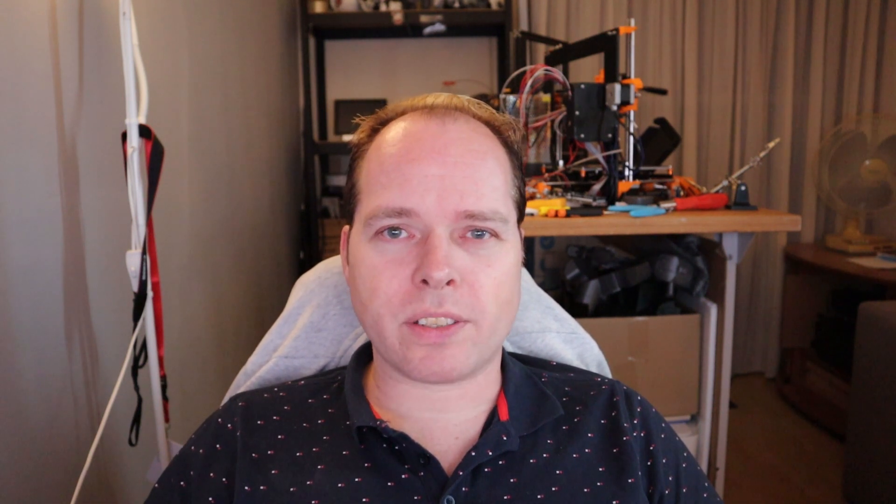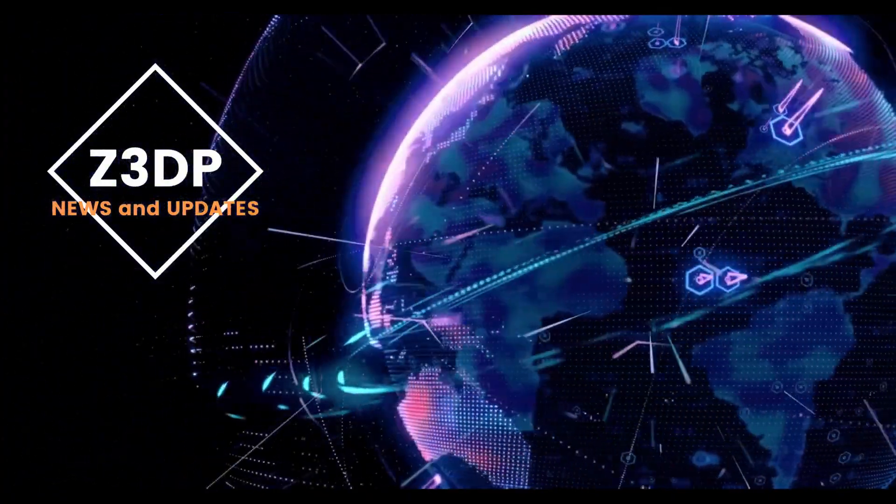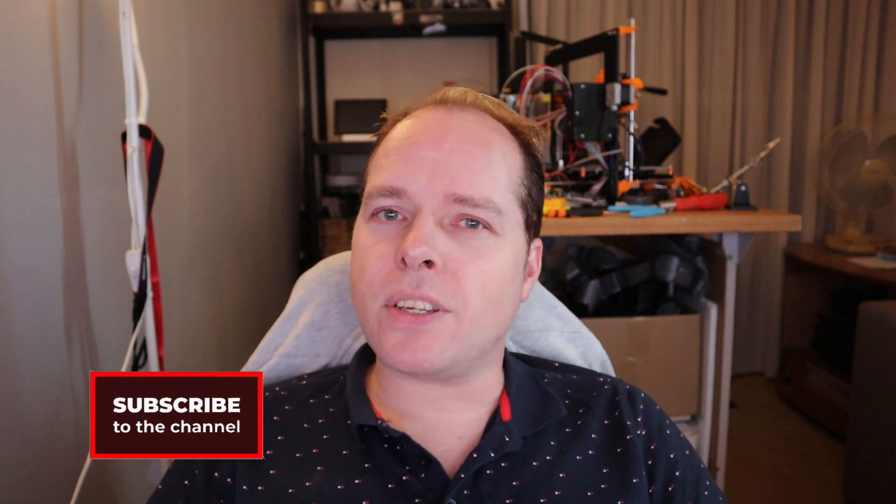Getting the latest news and updates right here on Zachary's 3D Prints. Hello, I'm Zachary, and this channel is about 3D printing — with tips, tricks, tutorials, how-to reviews, news, anything 3D printing or 3D printer related you can find right here on this channel. If you're new here and not subscribed yet, please consider subscribing and hit the notification button to get the latest news and updates right in your YouTube alerts. And thanks for being here.